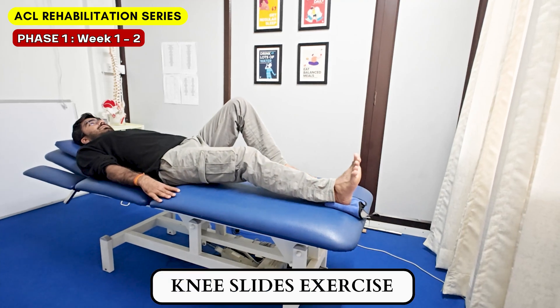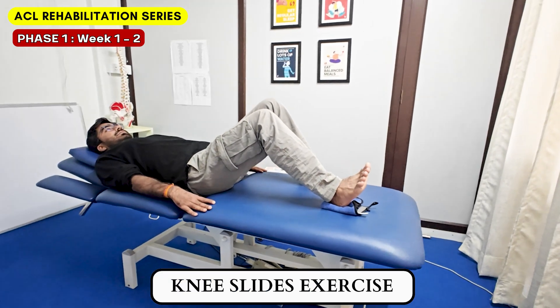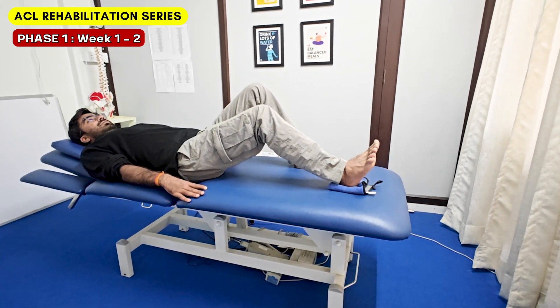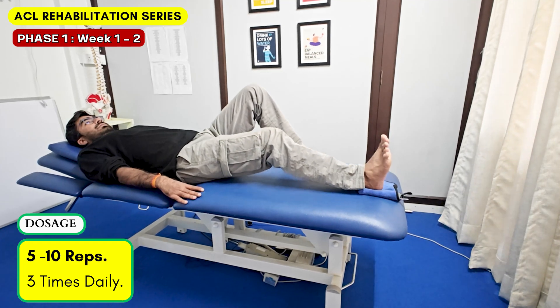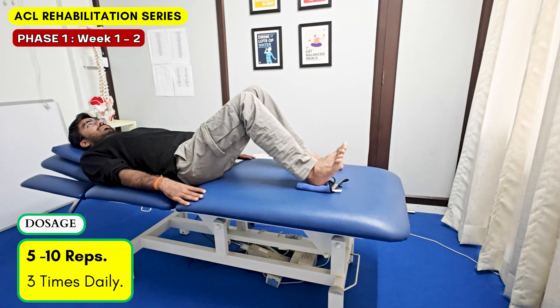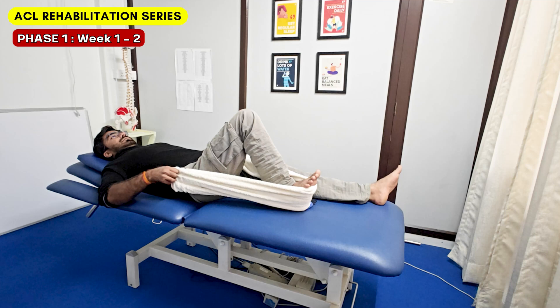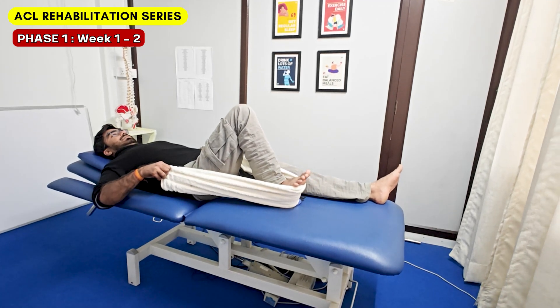Next is the knee slides exercise. Knee flexion is not very hard to gain after ACL surgery, but the hamstrings still need to be activated in the initial period for better outcomes. This assisted knee flexion exercise can be performed 5-10 reps and 2 times daily. The patient can also use towel assistance to further reinforce the knee flexion range.